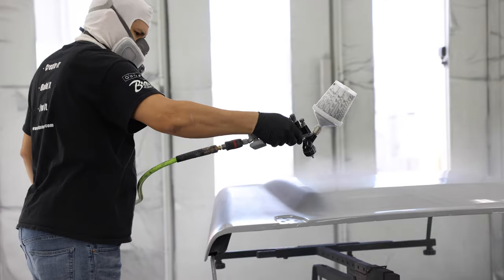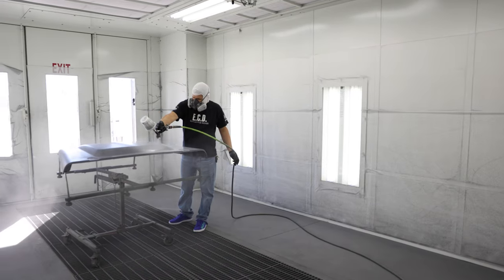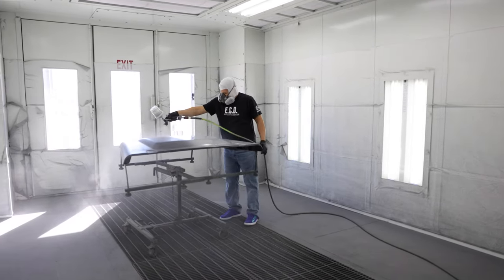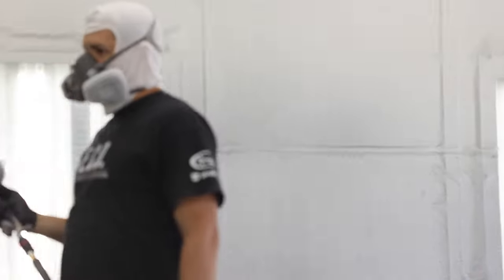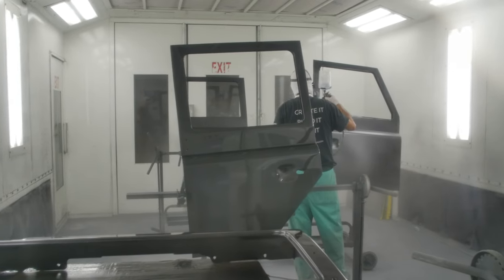I'm now ready to shoot my first coat — three to four coats of clear. After a successful clear coat shoot, we oven dry the clear at 130 degrees for about 30 minutes, then let it air dry until it's ready for the cut and buff stage.